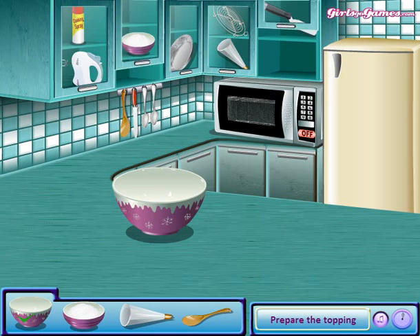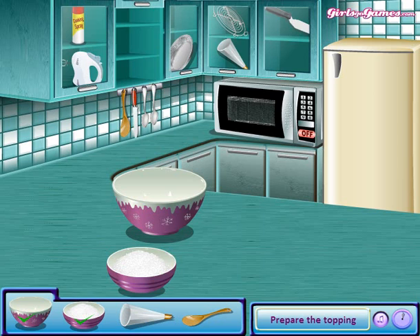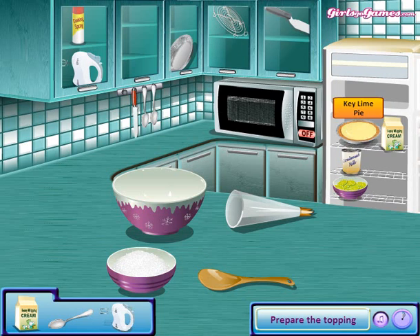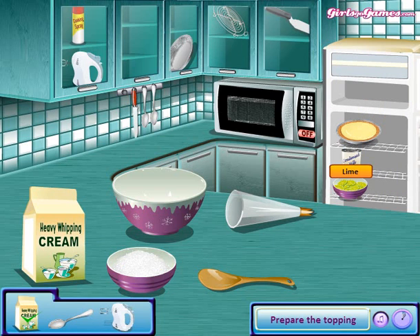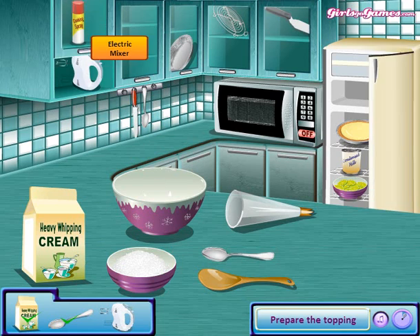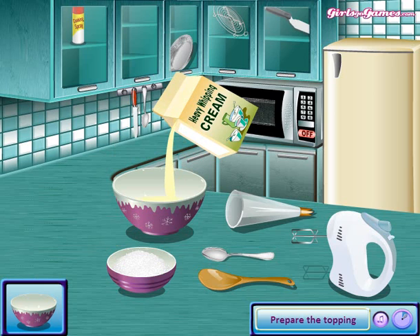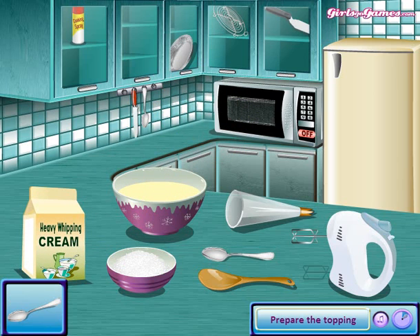Now we have a bowl and some sugar, a pastry bag, a spoon, some heavy whipped cream. Open the package — I don't know how you can pour it without opening the package. Maybe with some magic. Take some sugar and pour it in. I think it's a tablespoon — yeah, it's a tablespoon.